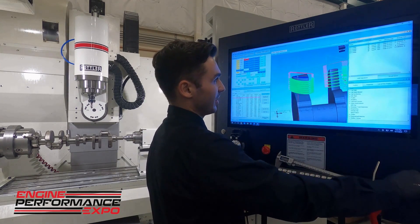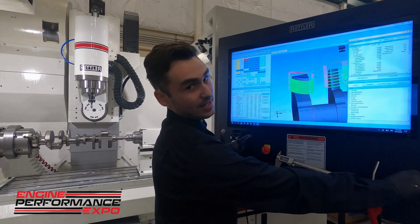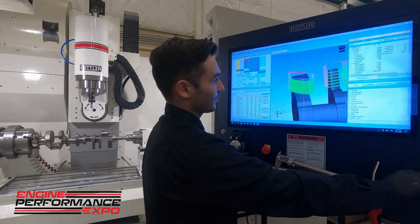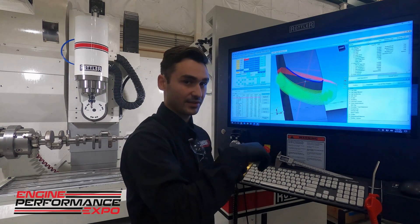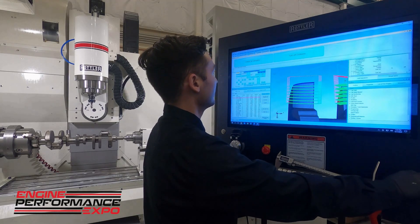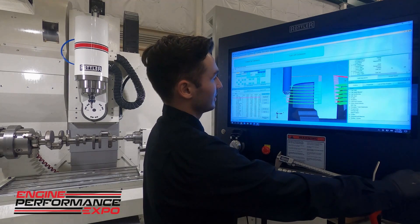We just select the edge on the model where we want it to start cutting, where we want it to end cut, and set the depth of the cut. We basically set up some step-overs here so it doesn't cut the whole thing out at once. You can see here on the visual — and we can even simulate this, which is really nice — we can drag this along and see our tool in there, just stepping down and going over.